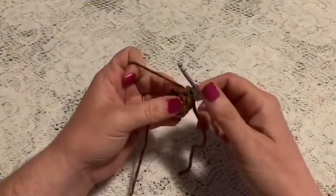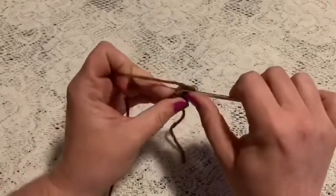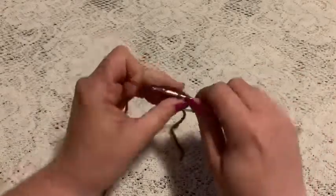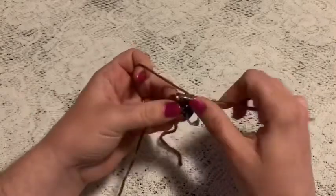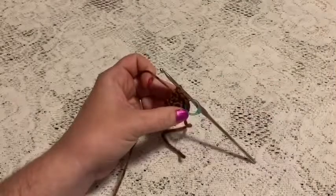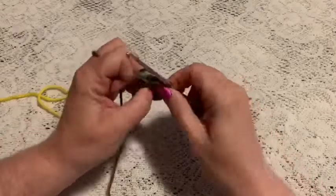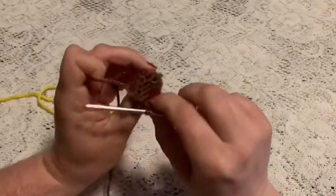For rounds three through six you're just going to do one single crochet in each stitch all the way around. When you come to the end of round six you should still have 12 stitches. Before beginning round seven, make sure you take a moment to weave in that beginning tail.